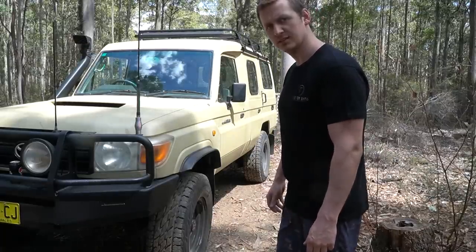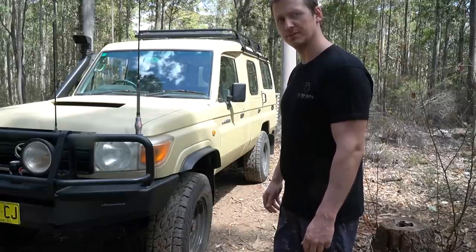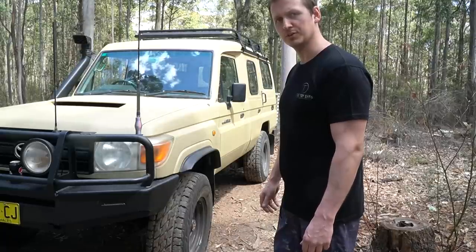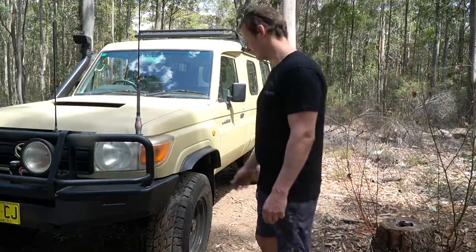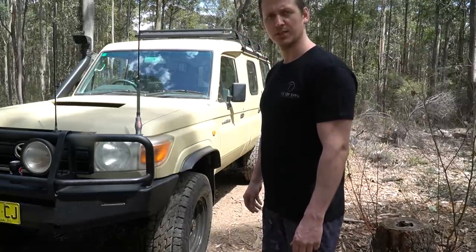As you can probably see, it's not sitting at standard height. This is because it's got a 2 inch lift as well as 285 tyres. Now the problem with this is that the previous owner put some offset rims on it, which meant that my front tyres stuck out like a sore thumb. So that's what this horrible thing is for. I got a blue slip yesterday.